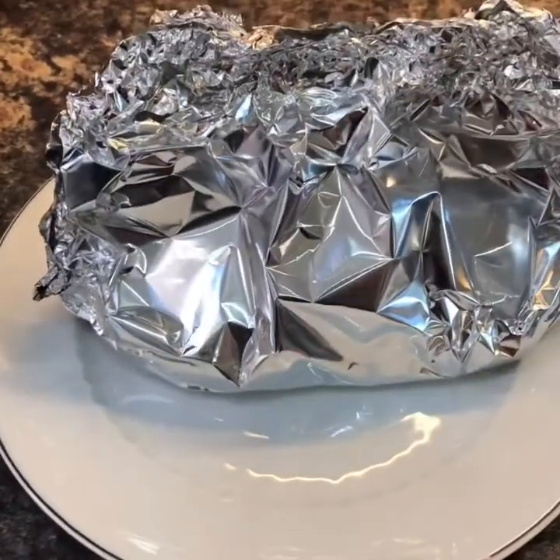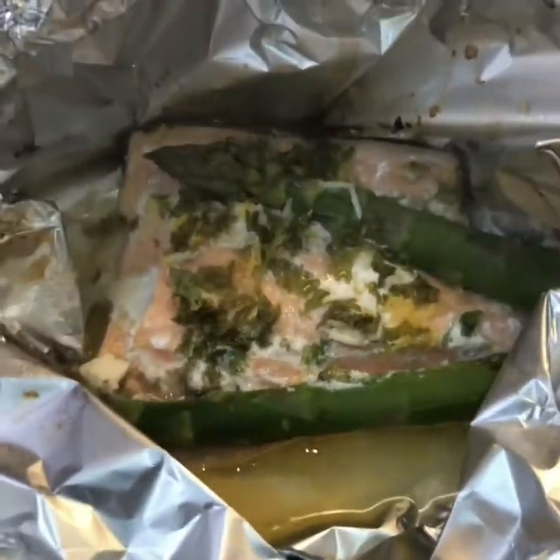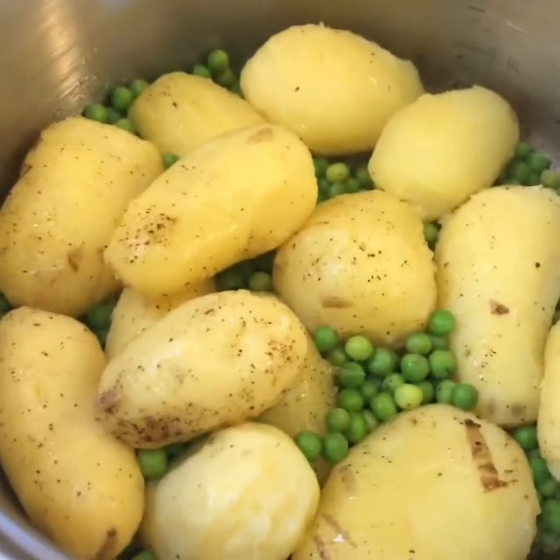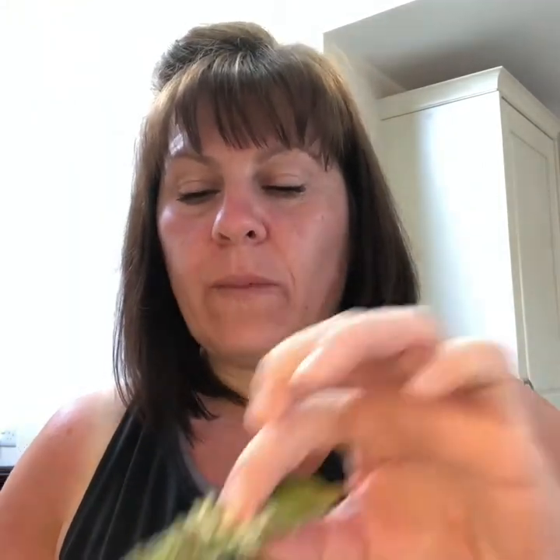The fish is out of the oven - let's have a look. Pour all that juice over - smells lovely. There's your potatoes. Let's have a try. Nice! Cheap and very tasty, very summery. That's a good meal. That frozen fish - five fillets - I can't remember exactly but it was about three or four pounds, wasn't much at all.